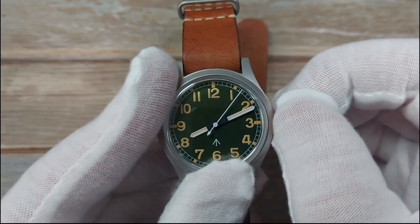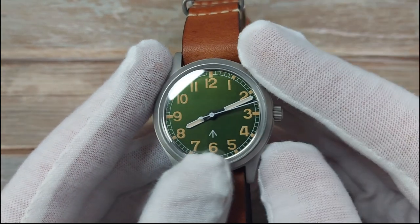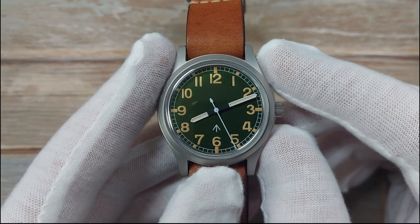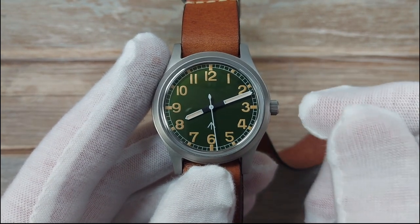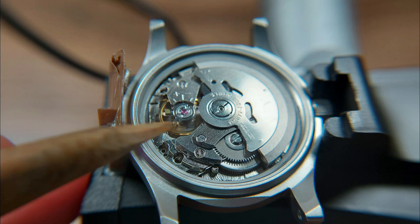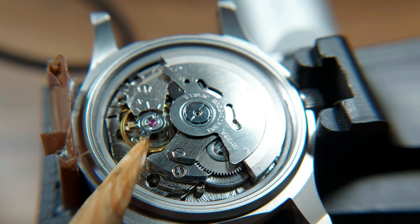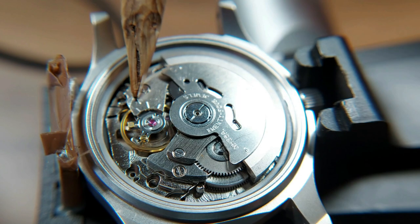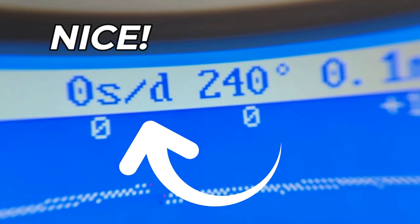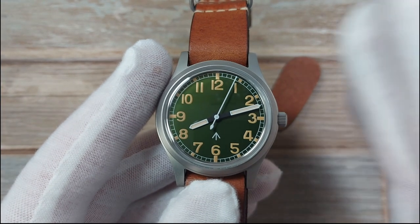While we're talking about the movement, I had to regulate it - it was running at about plus 20 seconds, which for me is a little too fast. I undid the case back, put it on my timegrapher, and could see the beat error and rate were incorrect. I used a very sharp pointed stick, nudged the regulator arm - you're seeing this in the B-roll footage - just barely touching it is sometimes enough. Very gently poke it and keep an eye on the timegrapher until it shows a good rate.